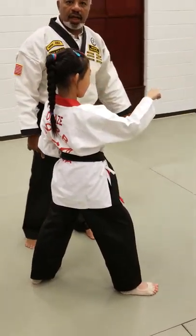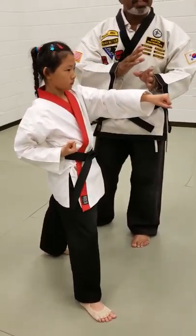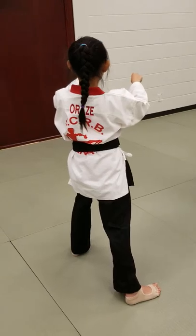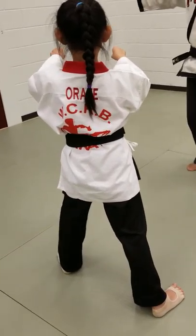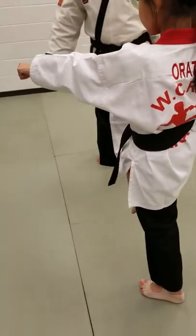Watch closely. She turns and blocks. She stays still, she punches. She prepares, she does a double shift and blocks. Then she punches.